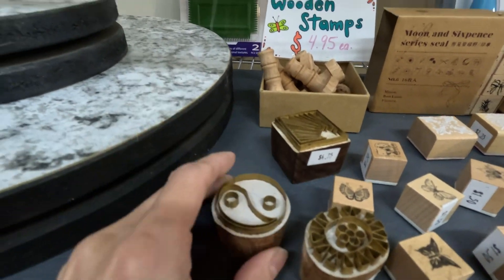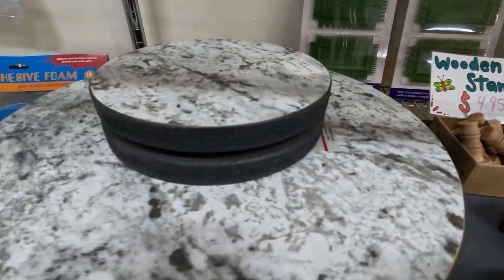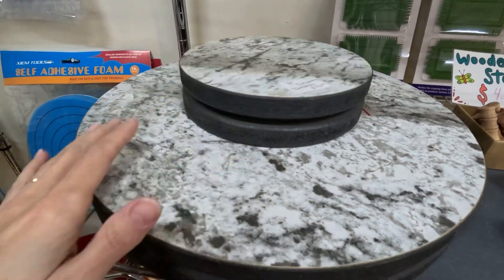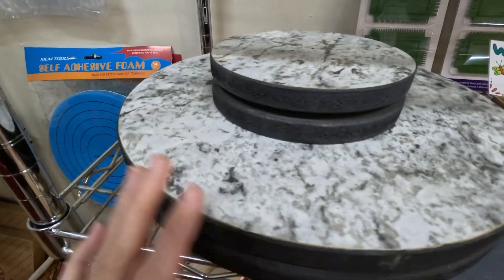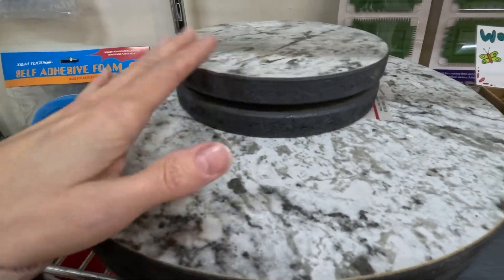These are cool. I really like the CSI turntables because they're a really nice economical option if you're just getting into pottery and you don't want to invest a lot of money in a turntable or a banding wheel — these are great.